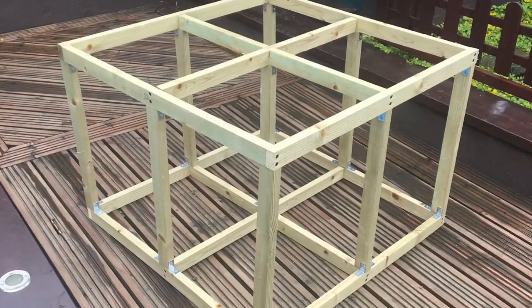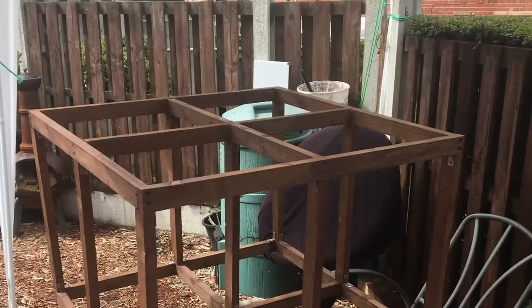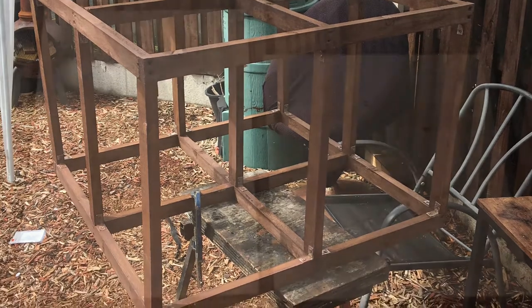Put it all together, top and bottom on, and give it a lick of paint. While that was drying, I started getting on with my other bits.